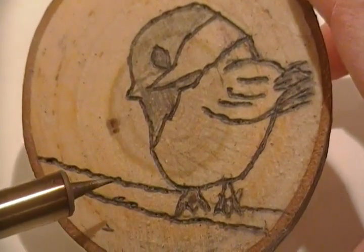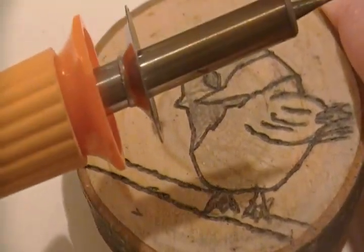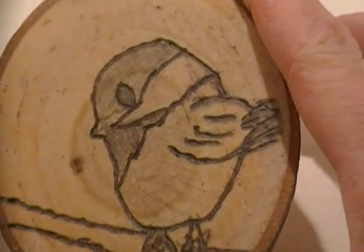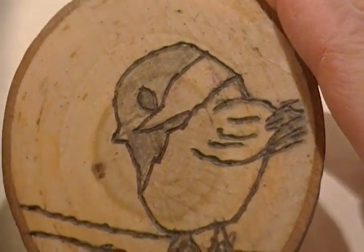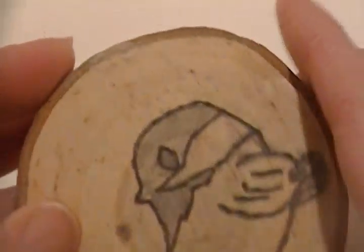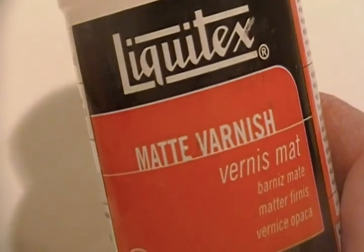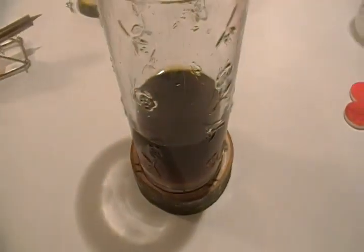You have to push hard and go pretty slow. Maybe if I had a tool that got a little bit hotter, it might go quicker. Trace your image, and when you're done, make sure you sand the piece of wood — both sides and edges. Then after that's done, you might want to cover it with a varnish, and that way when it's done, you can sit your glass on here. Now you've got a coaster.